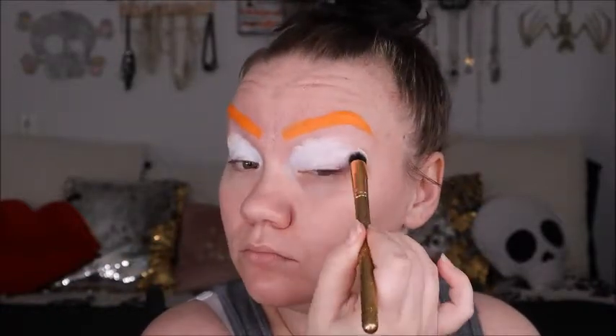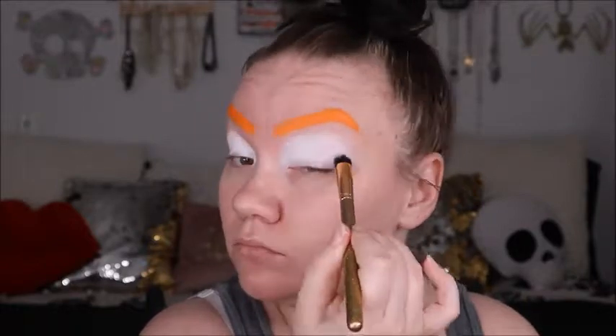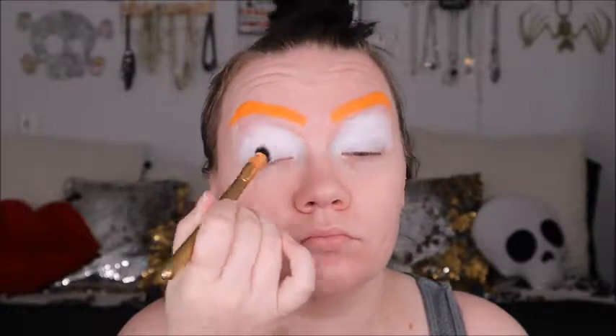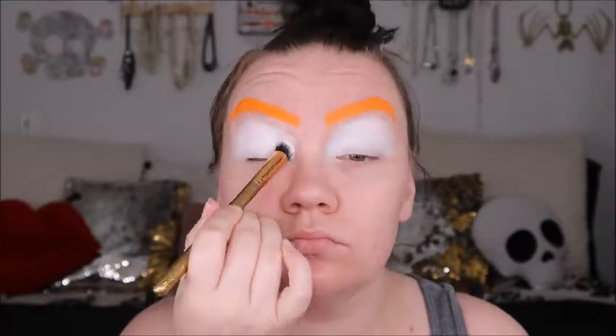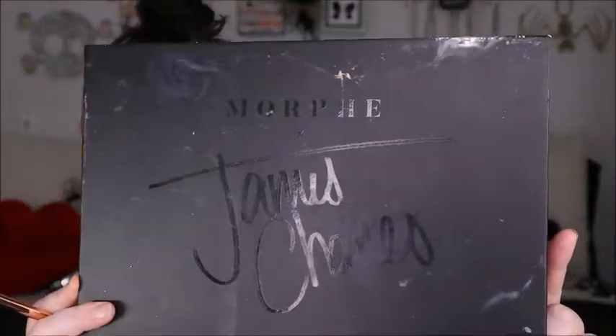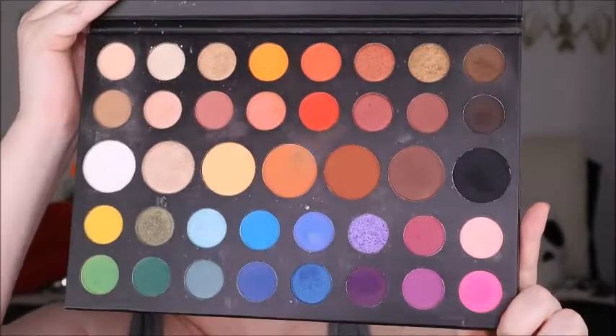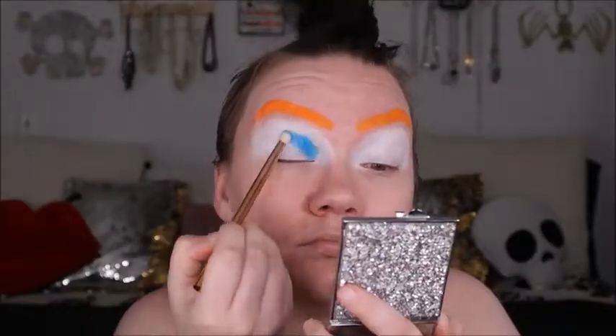When I went to do the Mad Hatter look, I wanted to give it a little bit more of a dramatic look — maybe even more of a drag look. I didn't want it to look like the regular Mad Hatter or everything else I'd seen. The palette we're focusing on is the James Charles Unleash Your Inner Artist palette, and this will be the only palette I'm reaching for during this look.